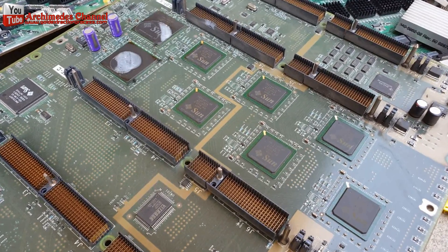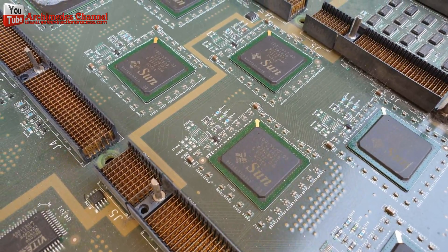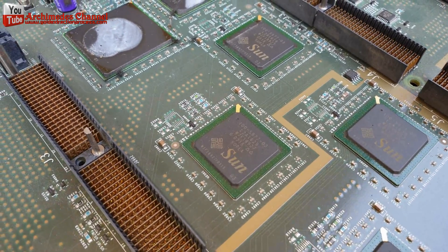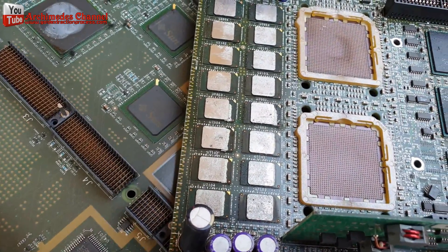Hello, today I recycle gold from a Sun server mainboard. A method to recover the valuable metals such as gold, silver, and copper present in scrap integrated circuits (ICs) was developed in the present study. Integrated circuits have gold wire that is hidden inside.